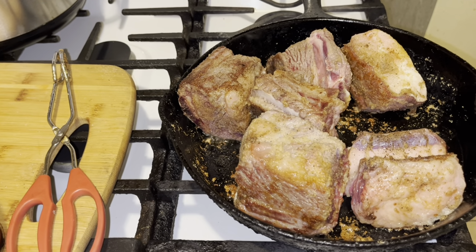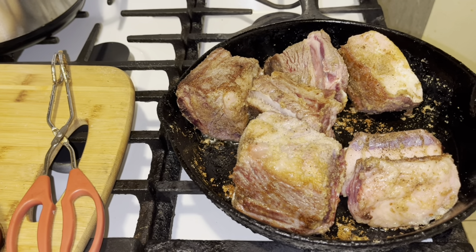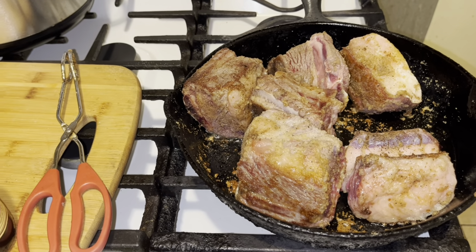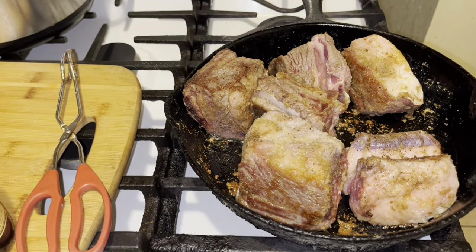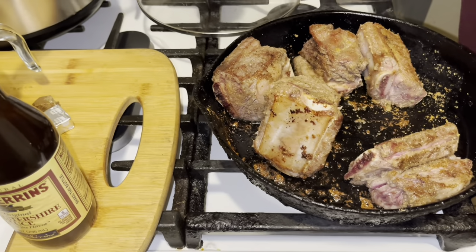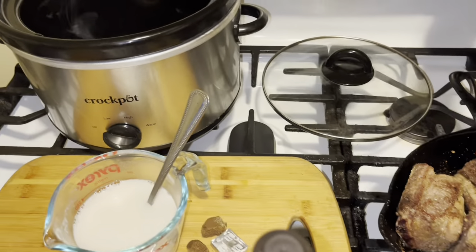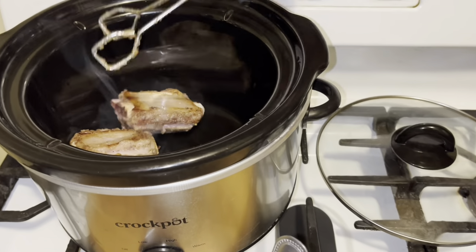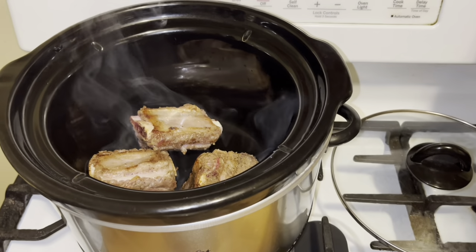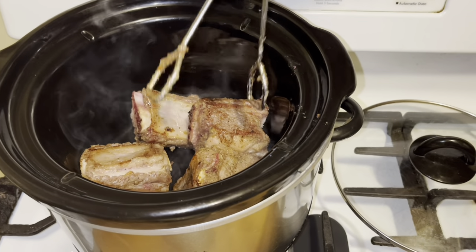I'm going to take these and put them in the crock pot and let them go for about four or five hours on low. Let's do that now — just going to put these into the crock pot. Get all seared up, and we definitely want to put them all in.